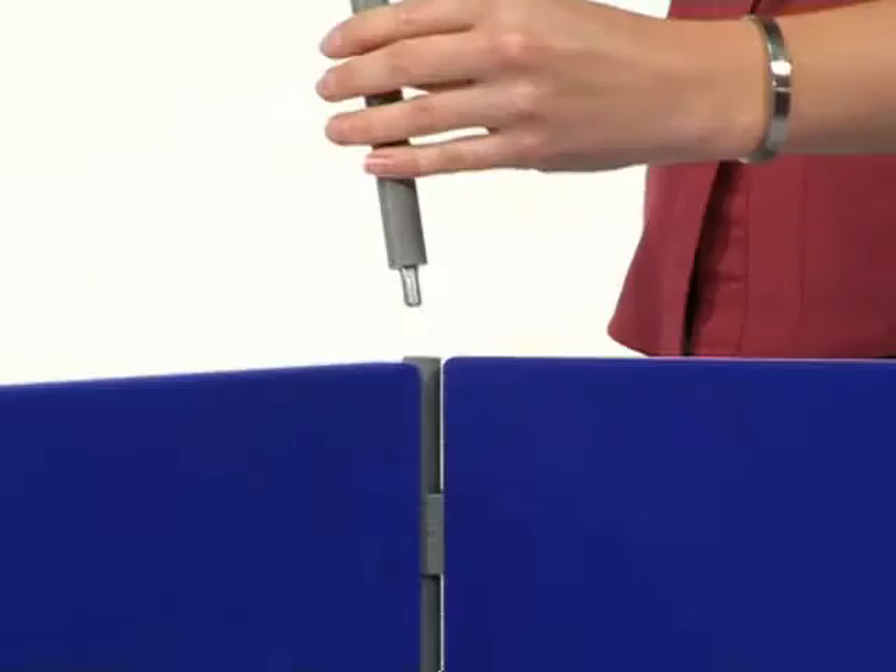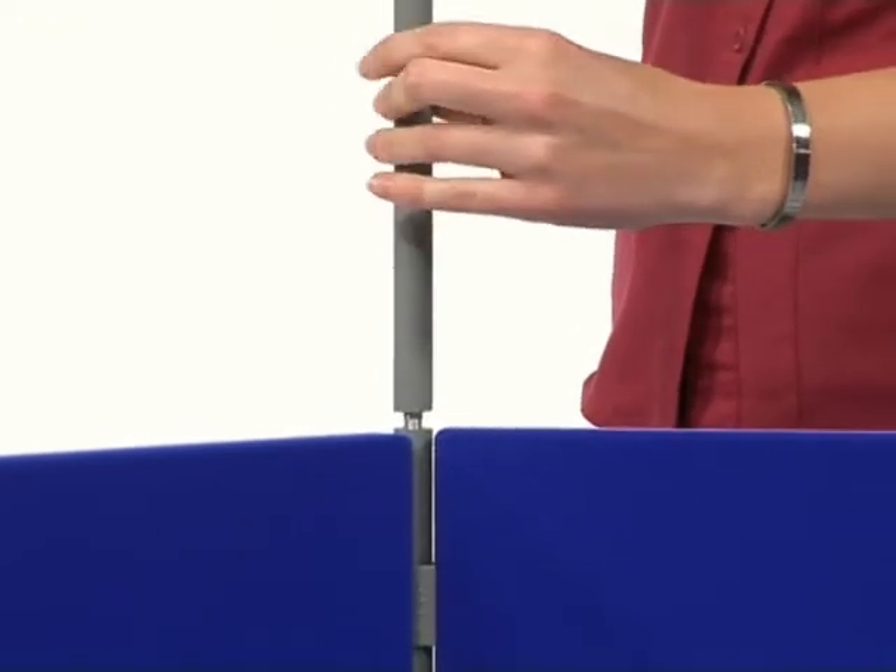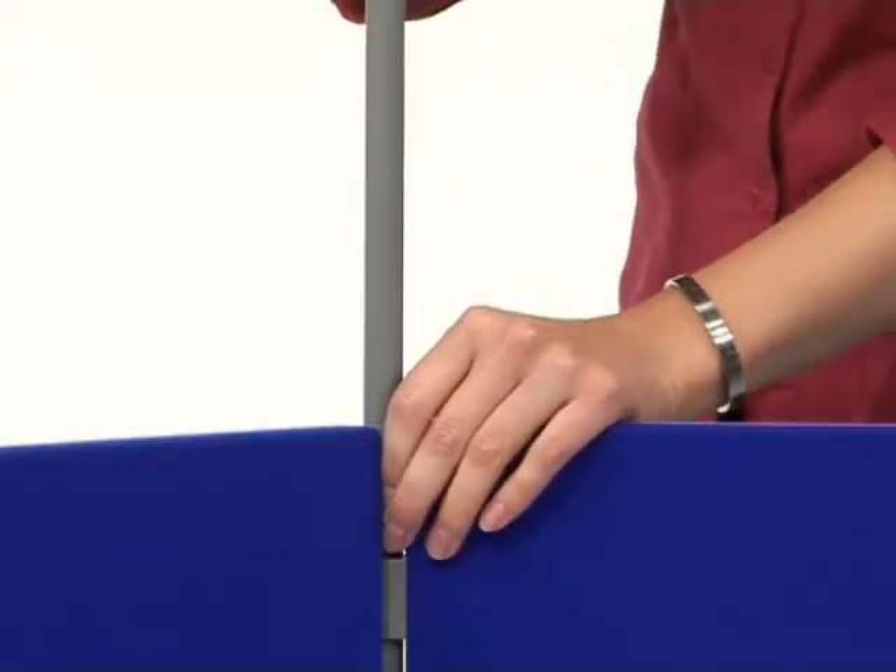To add height, simply screw one pole into the top of another and add panels to the upper layer.